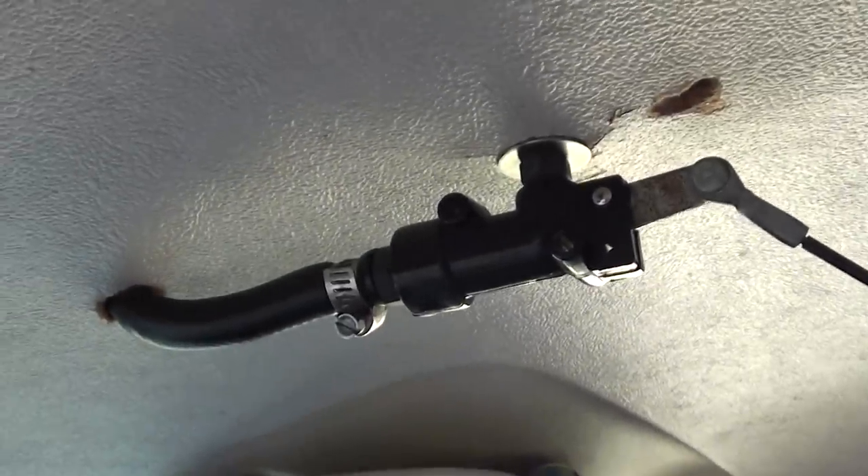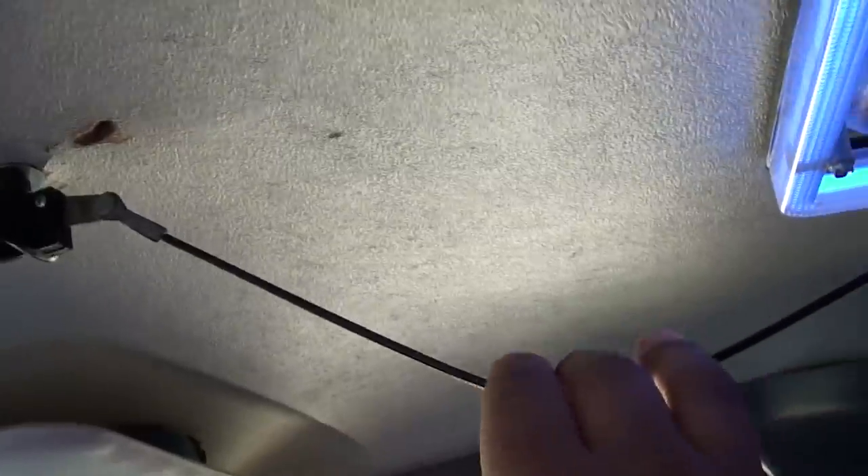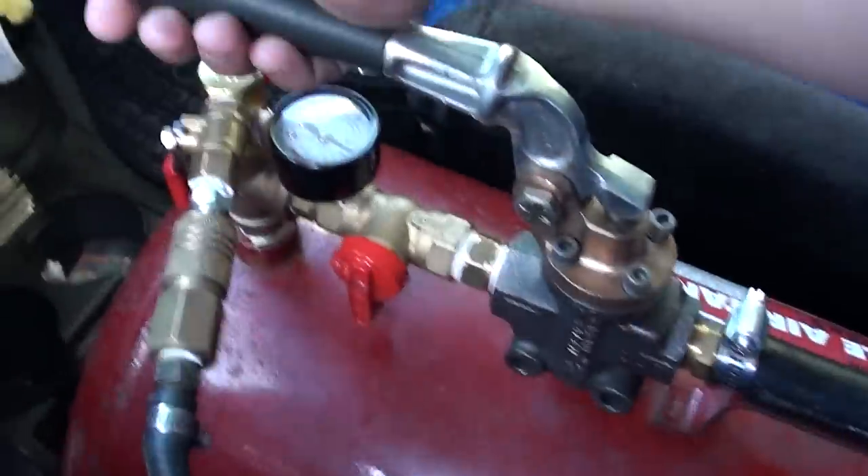So this is the valve that controls the truck horns — if I pull on this line, only the truck horns will sound, never the K5. This valve is only controlling the K5.